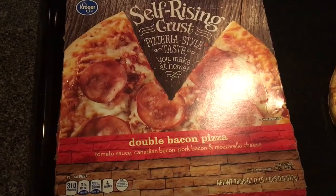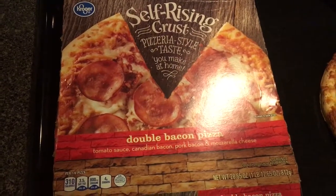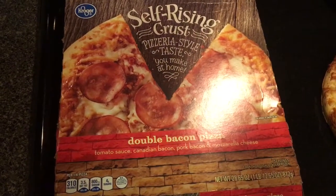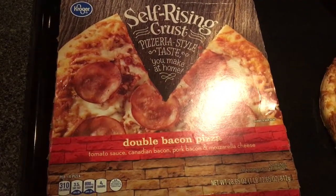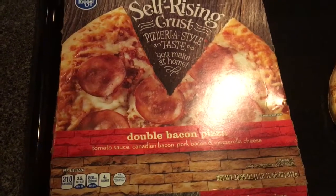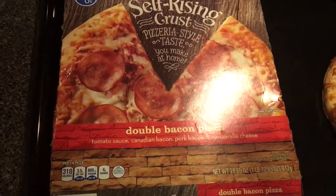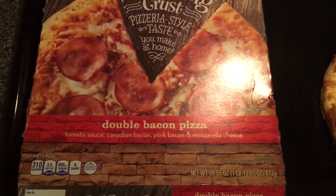What is going on everybody, this is Random Topics with Humor. Today we are reviewing Kroger's self-rising crust double bacon pizza. We did a review on the pepperoni — maybe it was the cheese — but anyways, this one has tomato sauce, Canadian bacon, pork bacon, and mozzarella cheese.